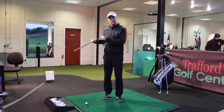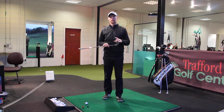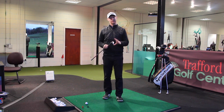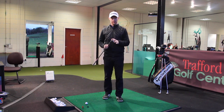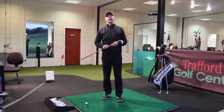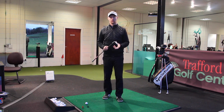I've got FlightScope set up behind me here just to get some numbers, and I'm going to do it by using three wedges with the same swing — three different lofted clubs. I've got 50, 54, and 58 degrees, with my other two wedges against the bag, and I'm going to try and get a feeling for the same length of swing and control it.